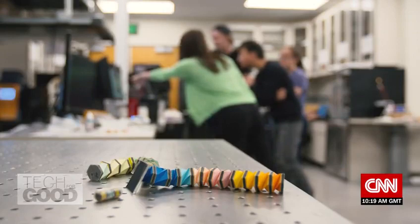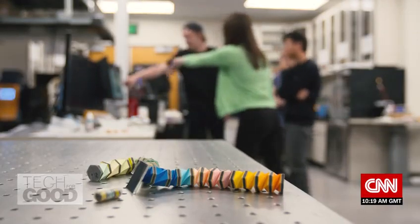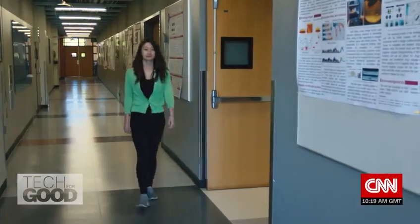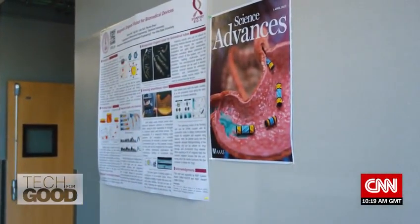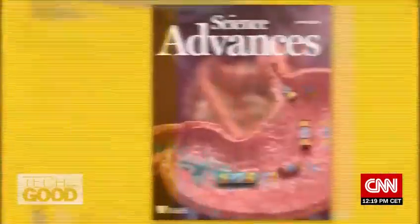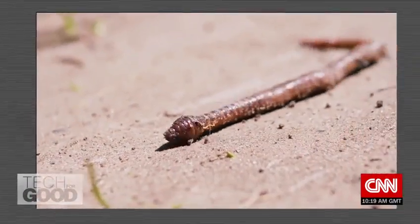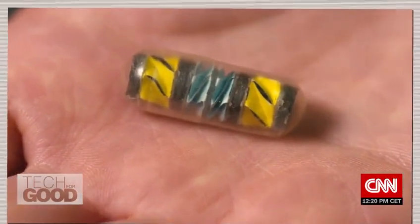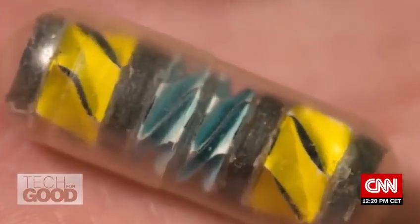The octopus arm is only one of several designs Zhao and her team are developing that could have broad biomedical applications. In April, Zhao's work with the so-called crawler robot — based on the movements of an earthworm — was featured on the cover of Science Advances journal. The lowly worm doesn't get much respect out in the real world, but in Zhao's world of biomechanics, the earthworm is a rock star.